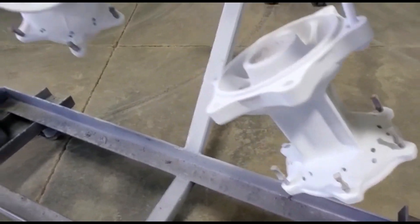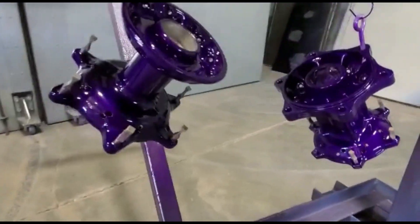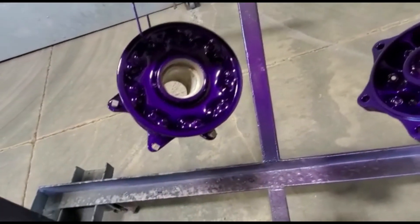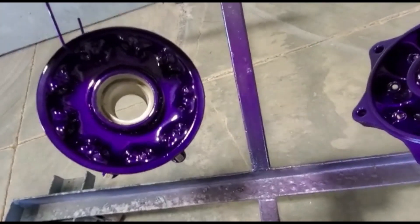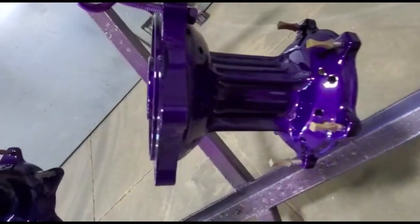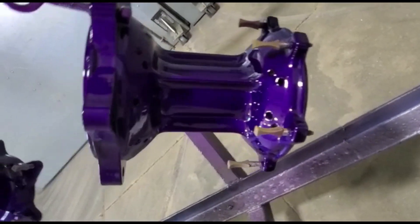There's the finished product — your illusion purple, right out of the oven, still hot. I'd say it turned out pretty good.